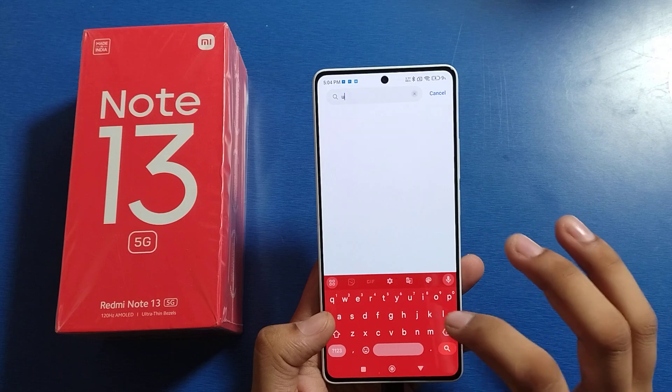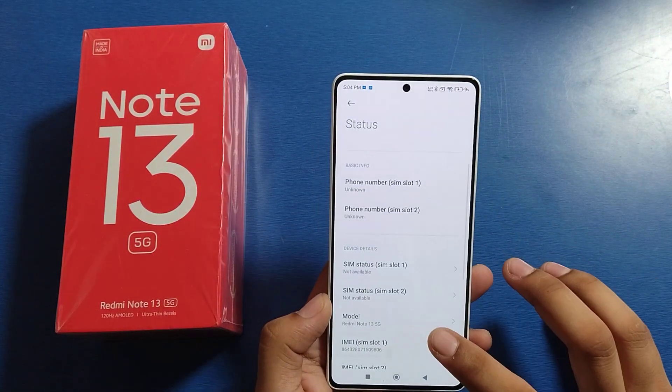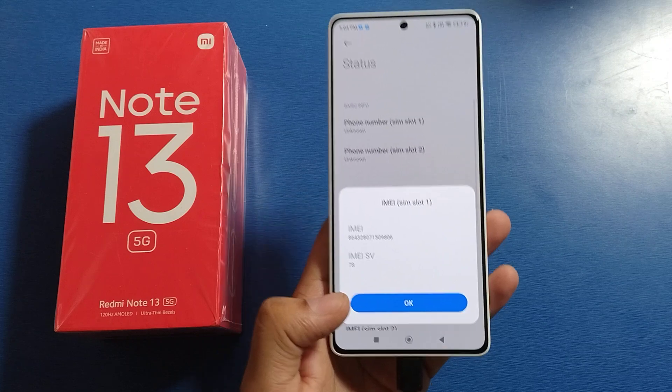First, you have to open Settings. Click on the search bar and type 'IMEI number'. Click on it and you will see your IMEI number right there — you can check it from there.